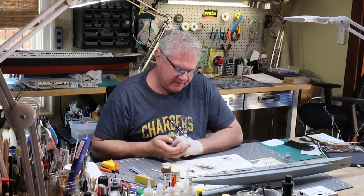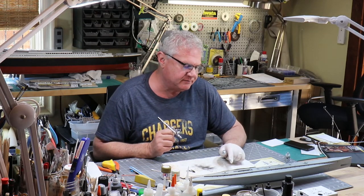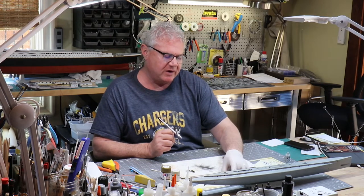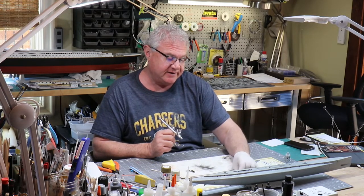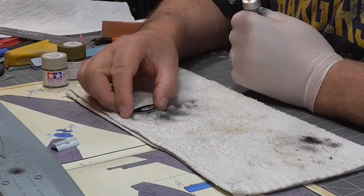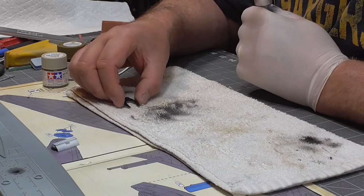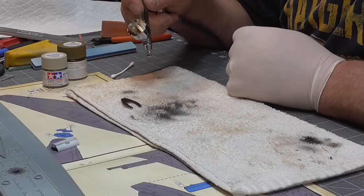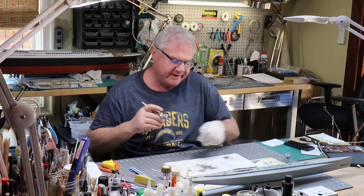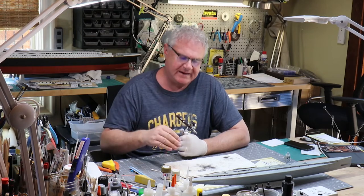We're going to let that piece dry and that will take care of that, and then we can put it in place. I'm not going to put the conning tower in just yet because it's going to be easier to prime the boat, and we're not going to glue the ladder in place just yet either. Now for this deck, it's just going to get many different shades and colors. It's got a black primer on it and I'm going to hit it with a little bit of white — for no other reason than when I start adding other colors it'll sort of blend with it.